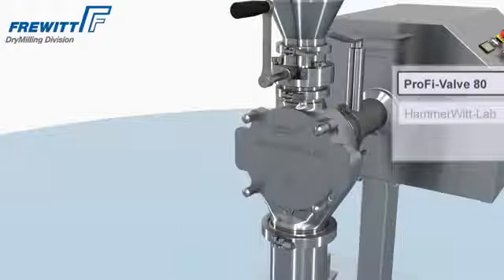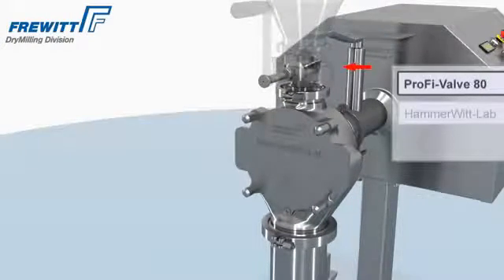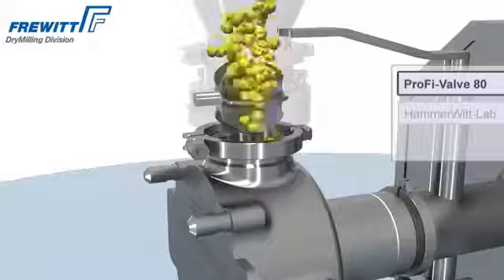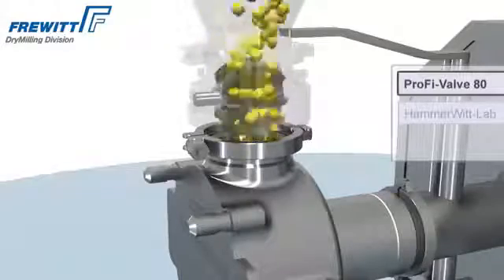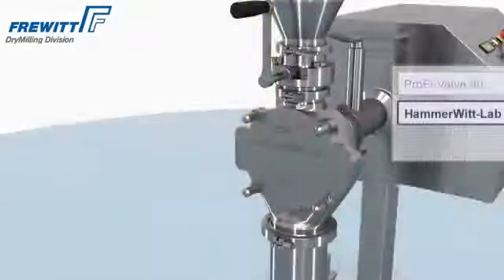The Hemavit Lab satisfies your requirements for even the finest corn sizes. The single-side mounted rotor minimizes the heat transmission to the product. Thanks to the new modularity, the Hemavit Lab can easily be changed into a CONI-VIT.